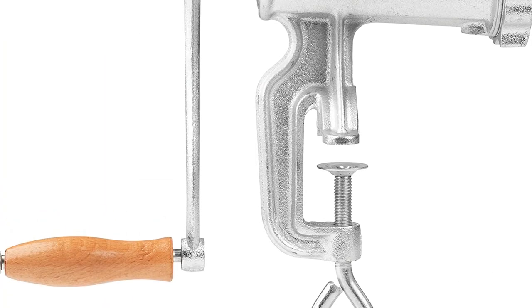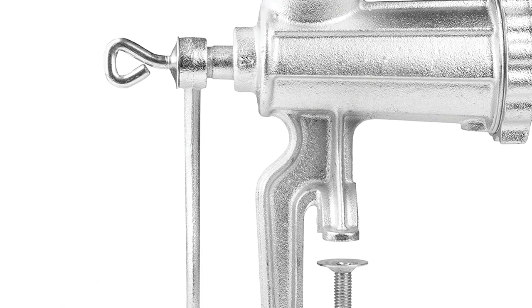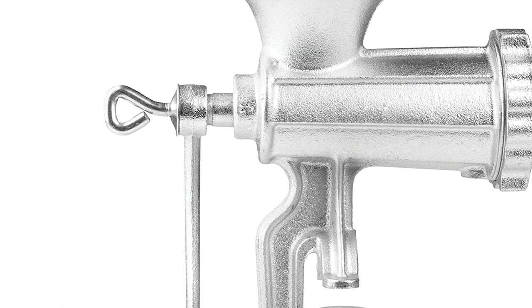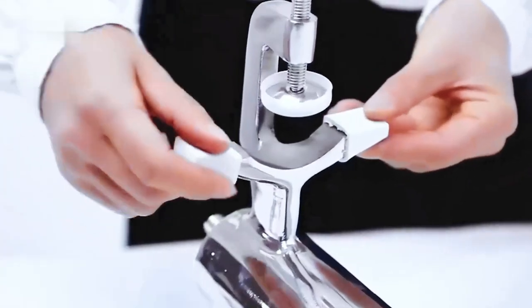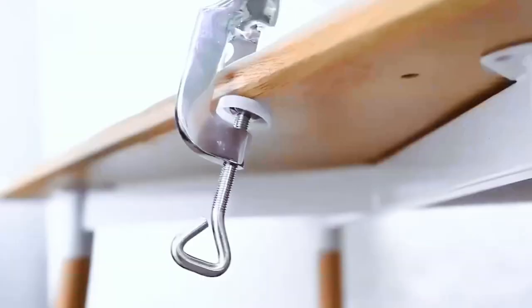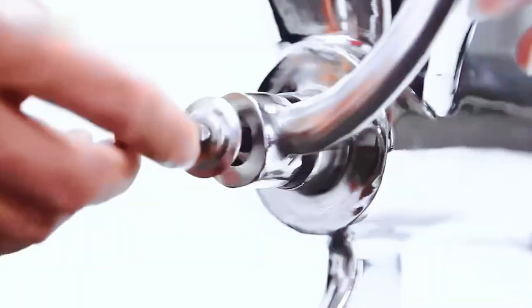There are two different speeds: one produces coarse grinds, which is the default setting for sausage making, while the other produces finer grinds. There's a dial on the side that lets you easily increase or decrease the grinding speed. The included sausage maker attachment works well and is easy to clean and transport. The blade is easily changed, and the whole process of changing the blade is quick and painless.